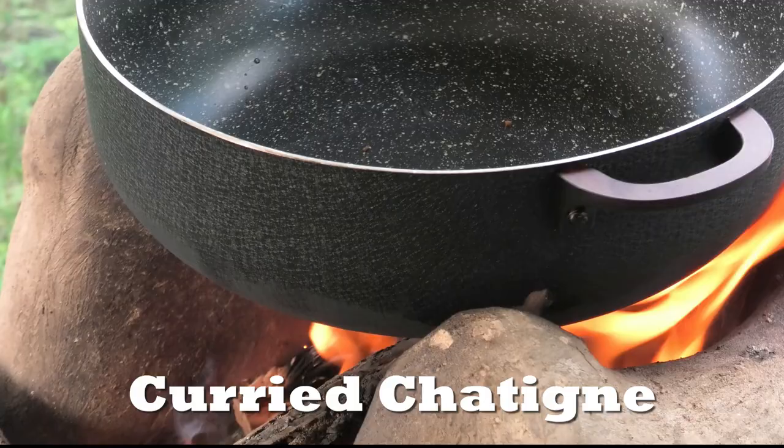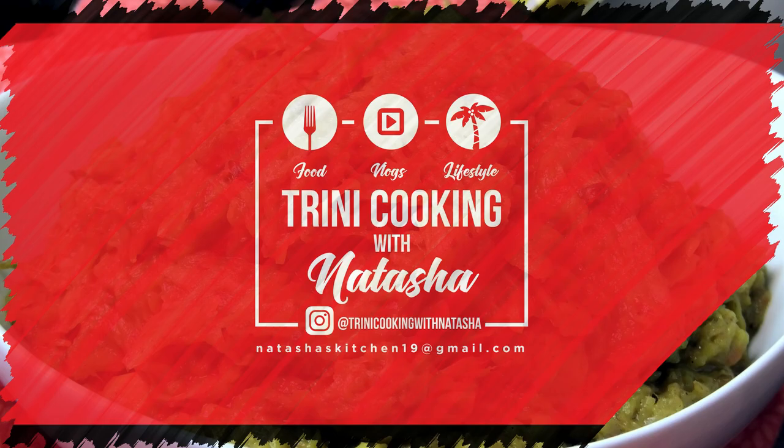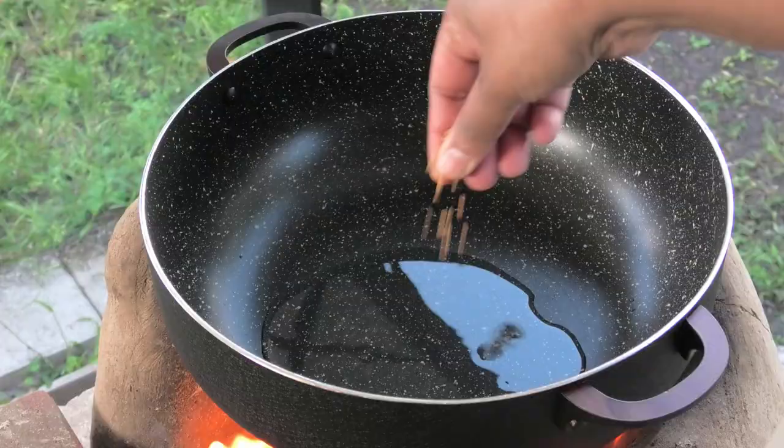Hi everyone and welcome back to my channel. In today's video I'm going to share with you all how to make a delicious curry chatein, also known as katahara. So if you'd like to see how to make this delicious dish, keep watching. So in a heavy bottom pan I'm adding in oil, and once the oil comes up to temperature